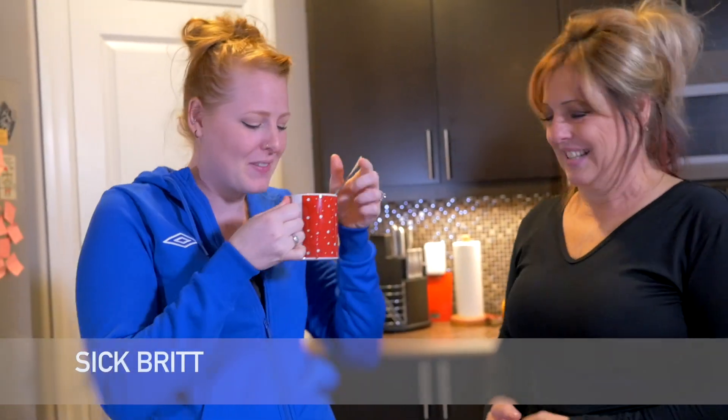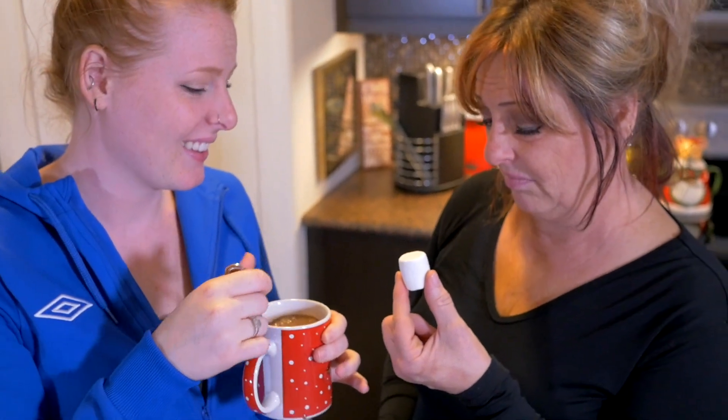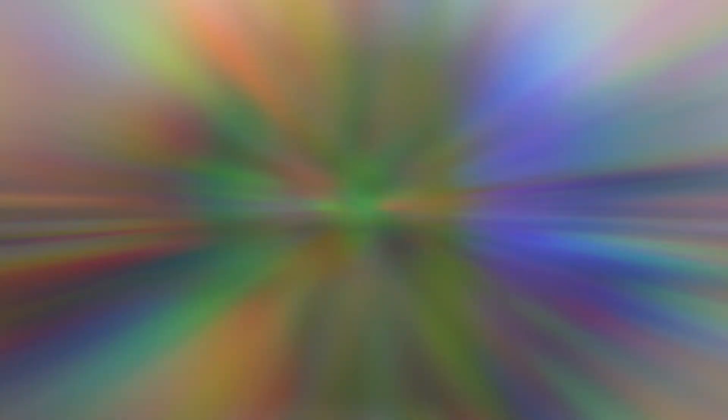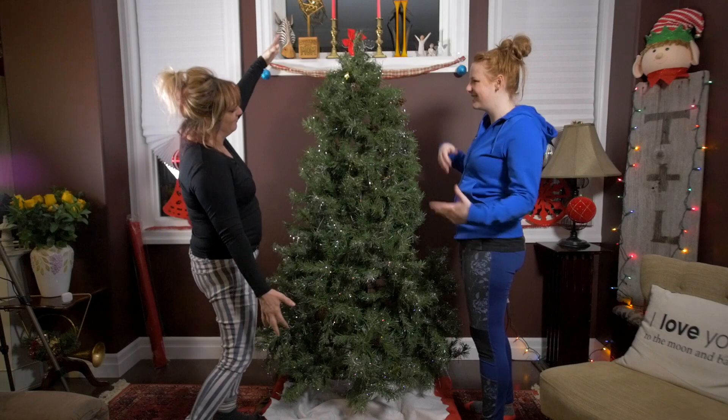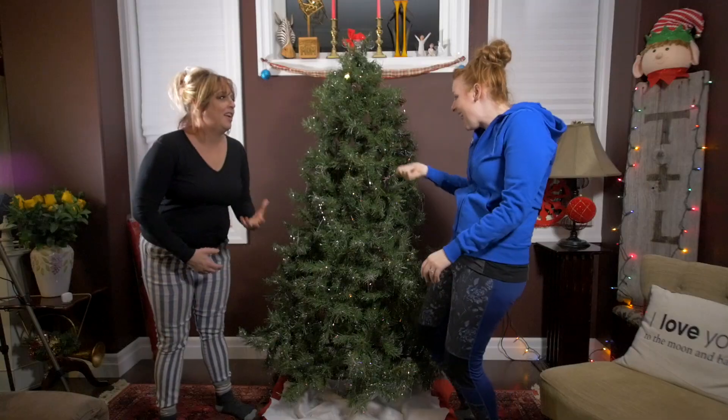It is. You know how to make me feel better. You know what makes me feel better, don't you? It definitely looks there. I'm going to puff it up, colour it.